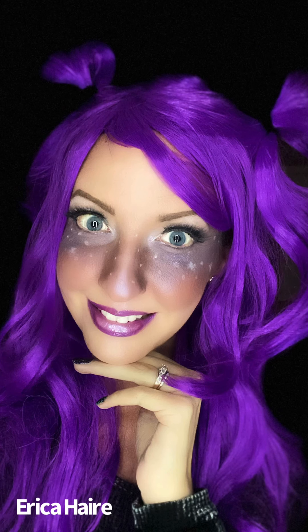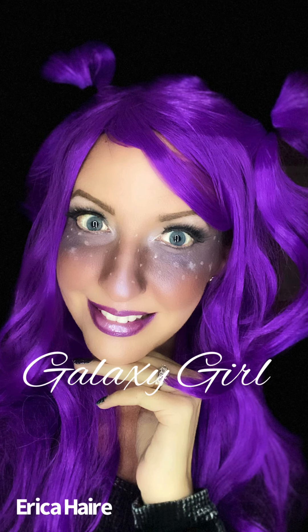Hello and welcome to my channel. My name is Erica Hair. Watch me as I achieve this simple galaxy girl look.